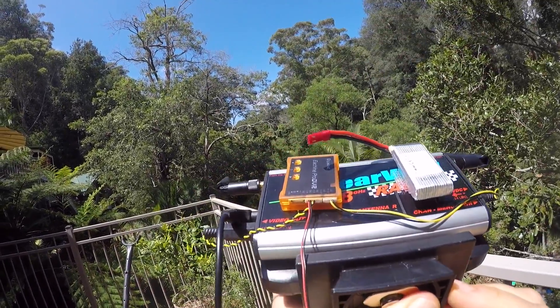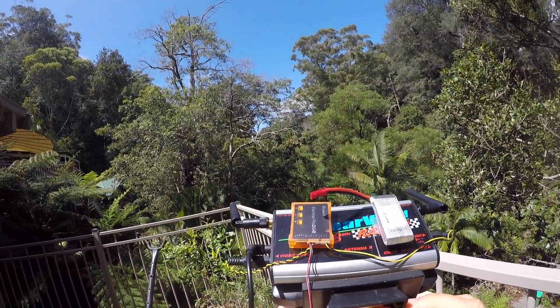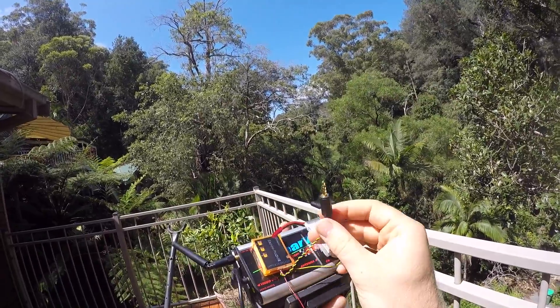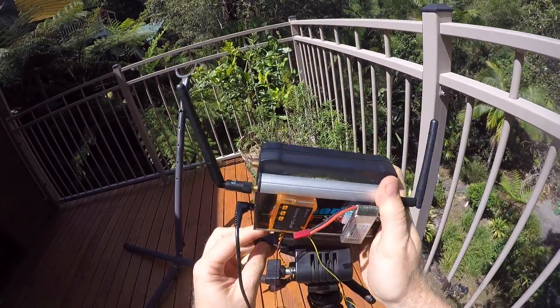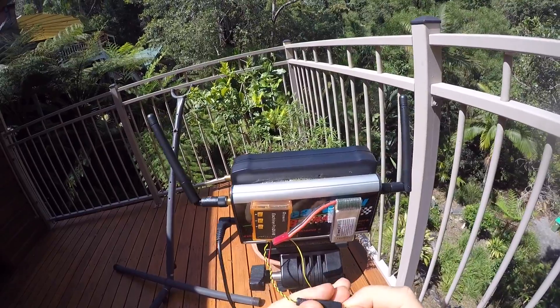The little plugs that go into the video recorder come with the unit, but the other side — the plugs that go into your other equipment — are not included; they just come with bare wire ends. To plug into the Clearview receiver you need a three and a half millimeter four pole plug.